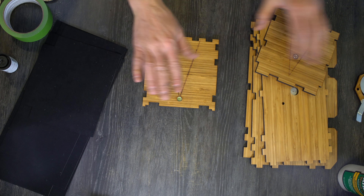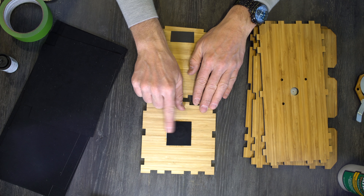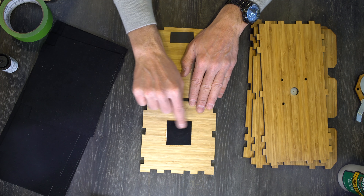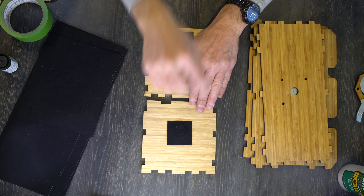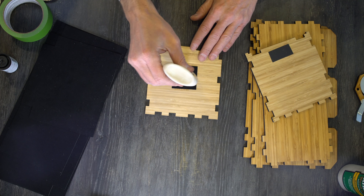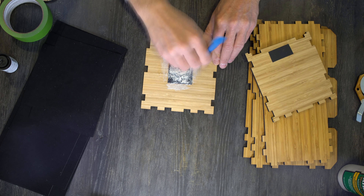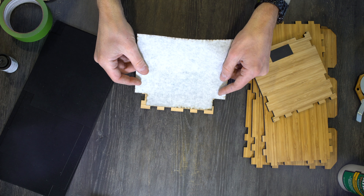Here are the top and bottom — these get done exactly the same way. The top has felt over the tripod socket. With the felt, you can put a bunch of glue on if you want because you're gluing it to the felt, not to the wood. You don't want tons of glue on the wood because that can cause the wood to warp — or more than a little bit if you use too much. We're going to put a dollop of glue right there and line this up.